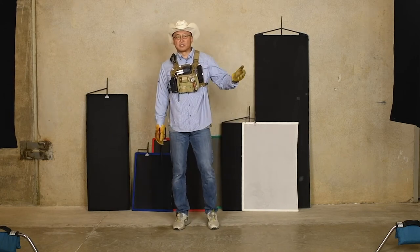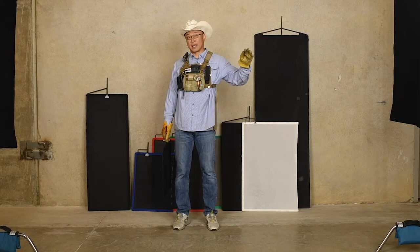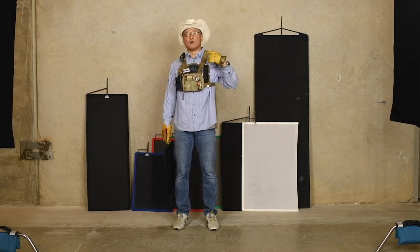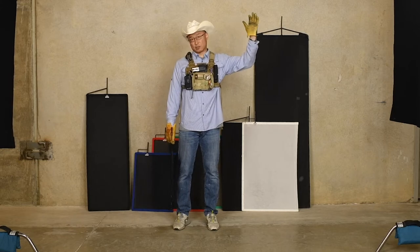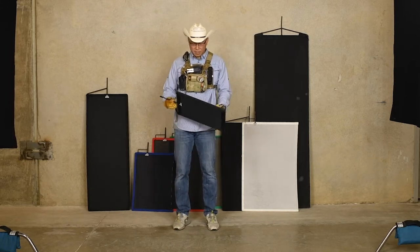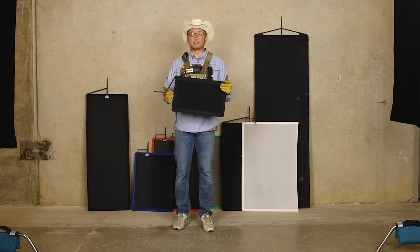When you flag something, that means you're blocking the light off something. You're flagging the lens, so you're blocking the light off the lens, or you're blocking the light at the source from the subject, or something else. So when we flag something on set, we usually start with black.